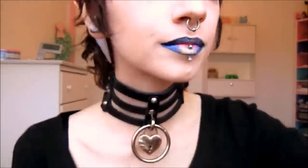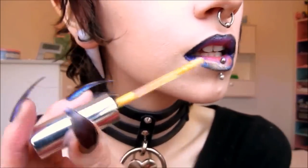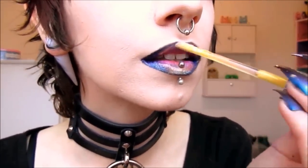Now that we've solidified our base, we'll need to reapply some of the initial colors in order to retain the vibrant undertones. To top things off, we're going to be applying a thin layer of Hypnotist from Bare Minerals' Marvelous Moxie Lip Gloss Series. Once you've cleaned up any rough edges and have reapplied your Otherworldly lip gloss, this will be your final result.